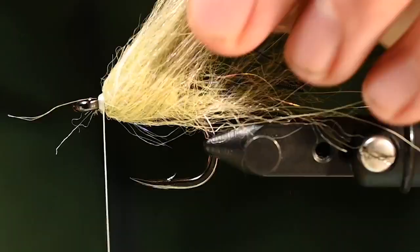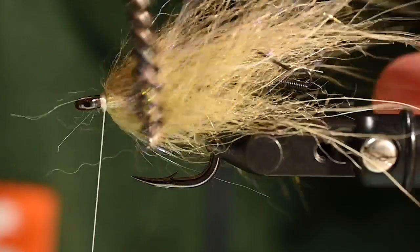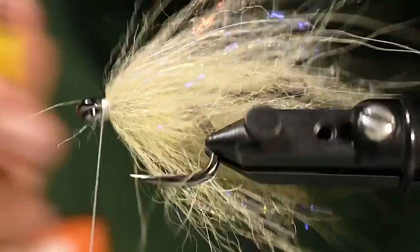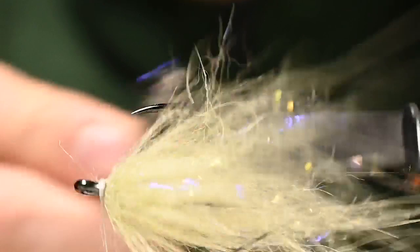We're just going to brush these fibers out a little bit to get that fishy profile we're looking for. Again, really really simple here — not a lot going on — but when this thing is wet it looks great and moves fantastic.